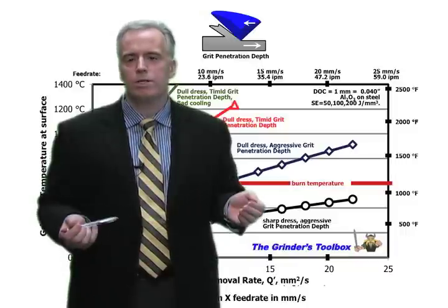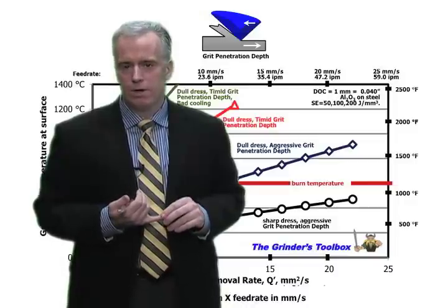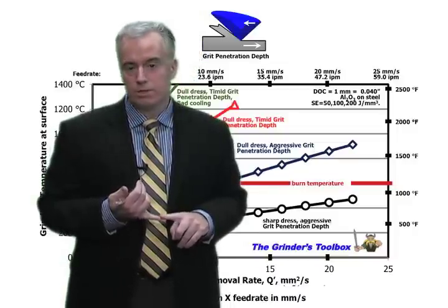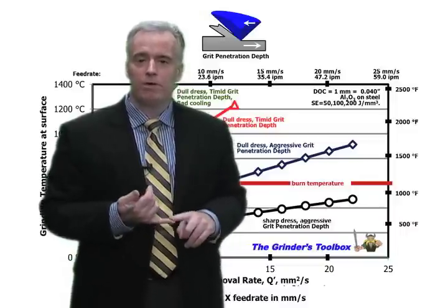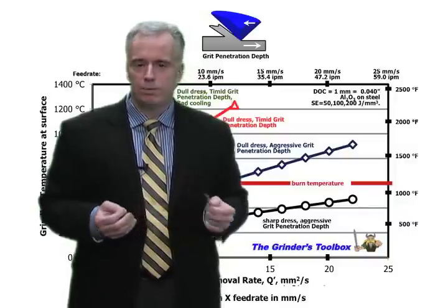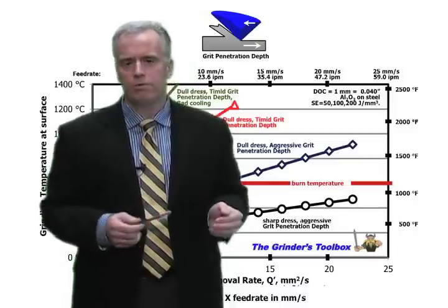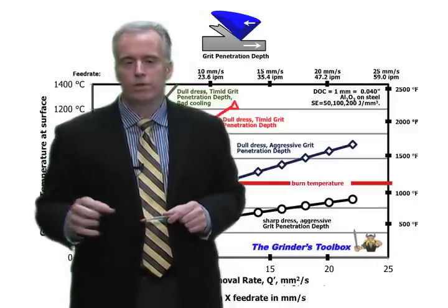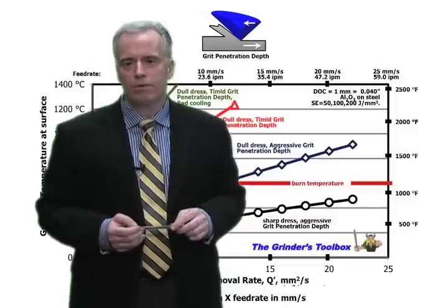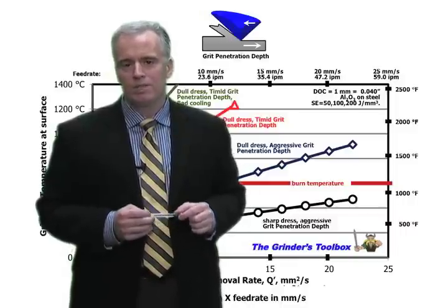So what can we do to get shorter cycle times and higher material removal rates? Three things you've got to do — get all your ducks in a row. Number one: have a sharp dress. If you have to go with a smaller grit size to get a sharp dress, do it. Number two: have a reasonable grit penetration depth — somewhere between 0.5 to 1.5 microns depending on the wheel, so the grits take a bite out of the workpiece. And number three: have good cooling. If we have all three of those things, you'll be amazed at how hard you can push things and still not get burned.